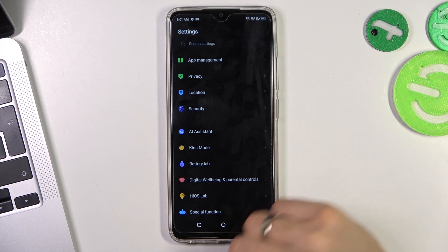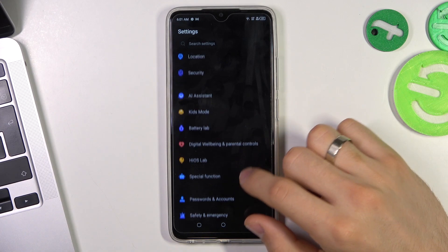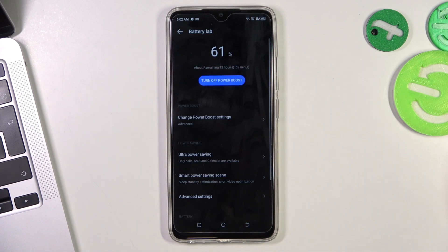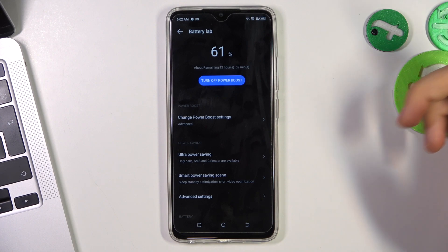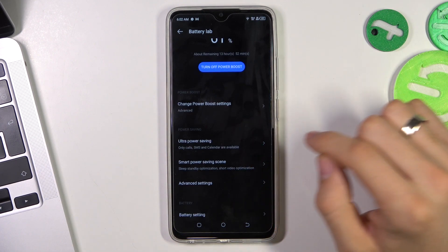Now we have enabled the power saving mode. But there is also an ultra battery saving mode available. To enable it, open Battery Lab again and choose Ultra Power Saving.